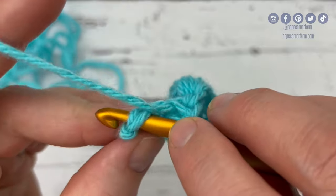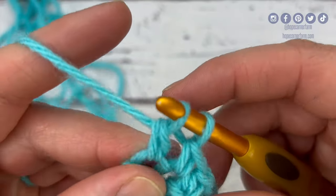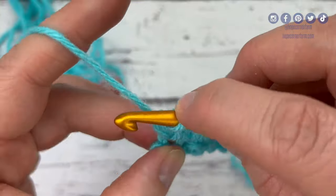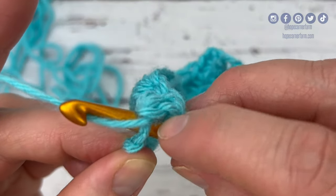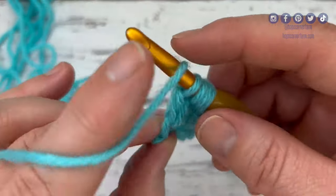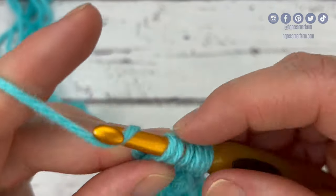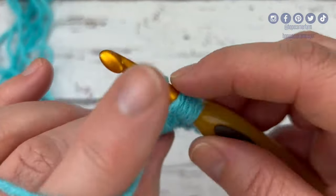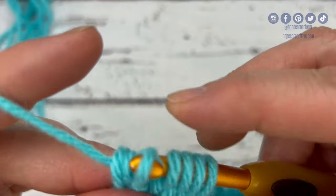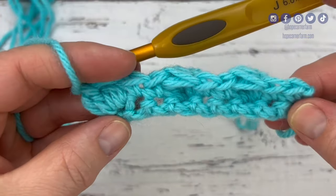Yarn over, insert my hook into the stitch, yarn over, pull through the stitch — three loops on my hook — yarn over, pull through two loops. Yarn over, into the stitch, yarn over, pull through, yarn over, pull through two — three loops on my hook. Yarn over, insert, yarn over, pull through — five loops — yarn over, pull through two. Four loops on my hook. Yarn over, insert, yarn over, pull through — six loops — yarn over, pull through two. Five loops left. Yarn over, insert, yarn over, pull through — seven loops — yarn over, pull through two. Six loops on my hook. Yarn over and pull through all six loops — that completes the second row of the honeycomb stitch.